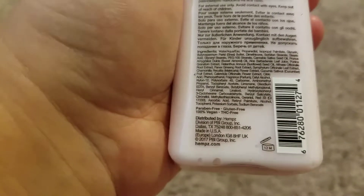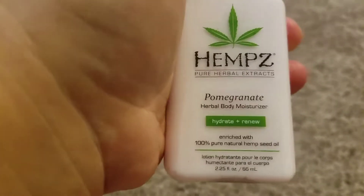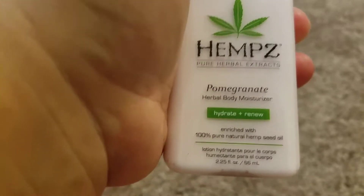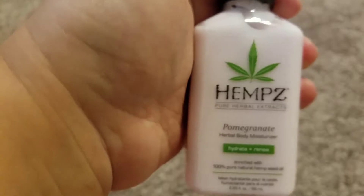It is distributed in Texas and it says Europe, London, UK. On the front it says it is 2.25 fluid ounces, 66 milliliters. What a great item they sent me!